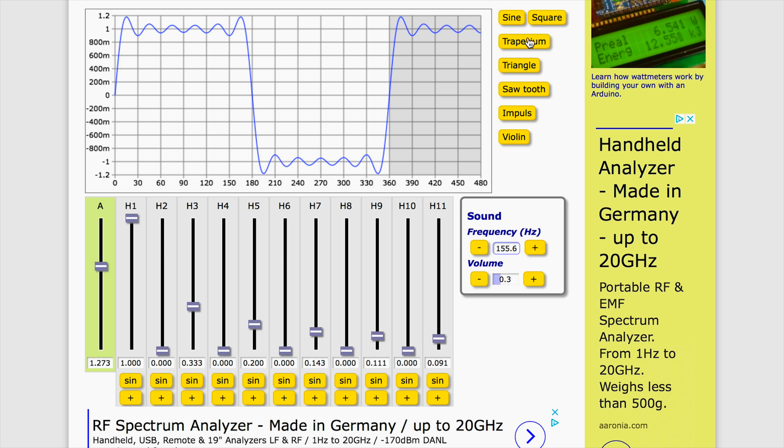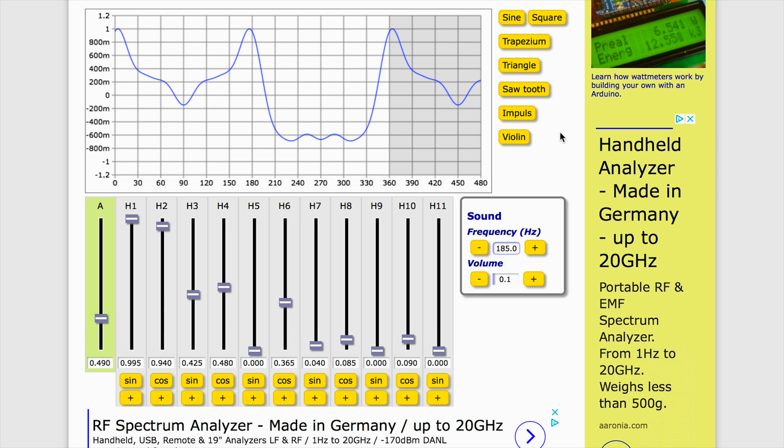That is called Tuvan throat singing, or khoomei, which is an ancient Mongolian technique of singing two tones at the same time. And we can do it too, with the power of DONGs — things that you can do online now, guys.